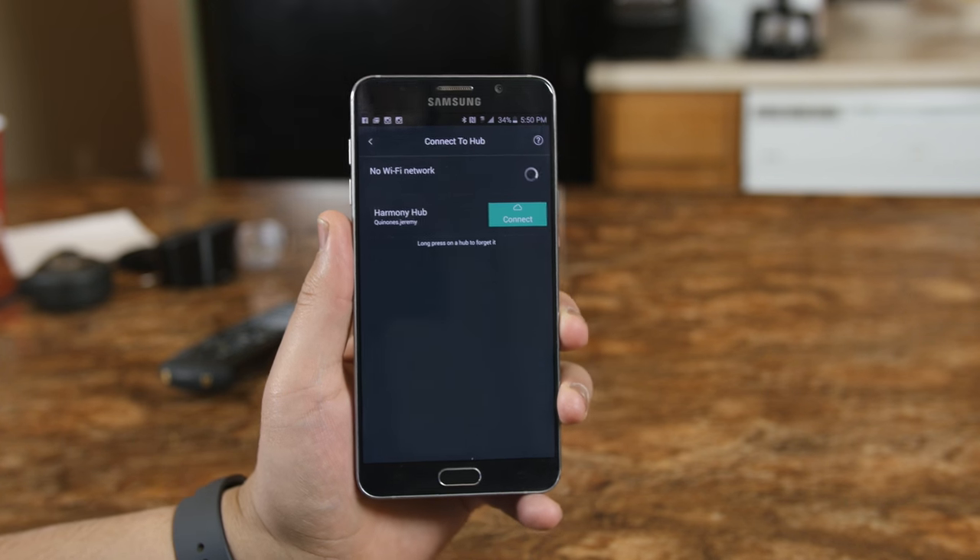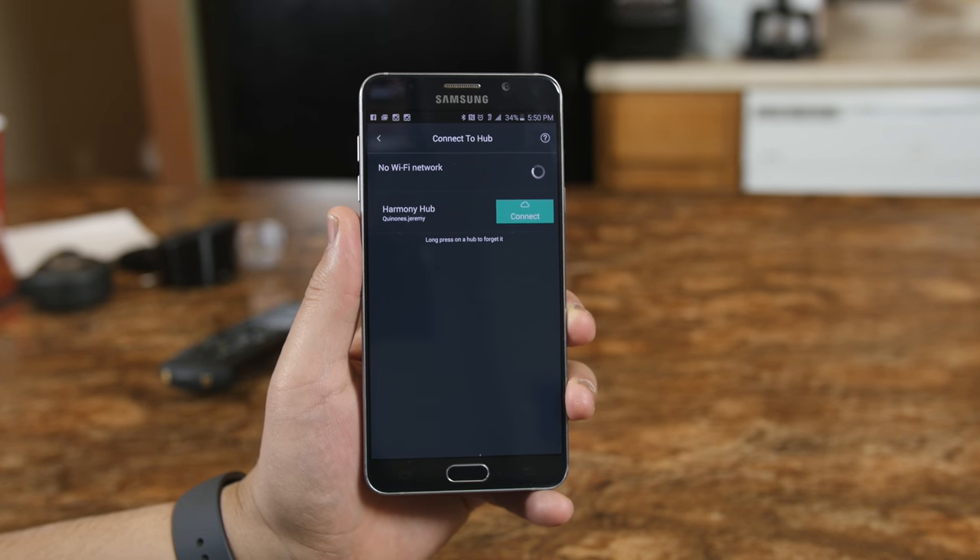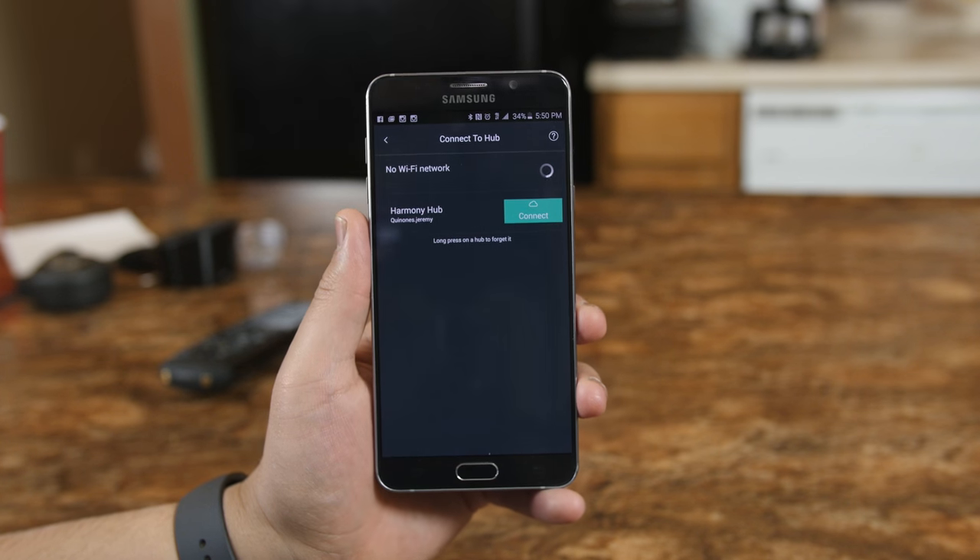One of the benefits is if you're away from home, the app automatically connects to the hub via the Harmony cloud when you're on a data connection. That's a huge plus, but actual results will vary based on your carrier signal and its performance.